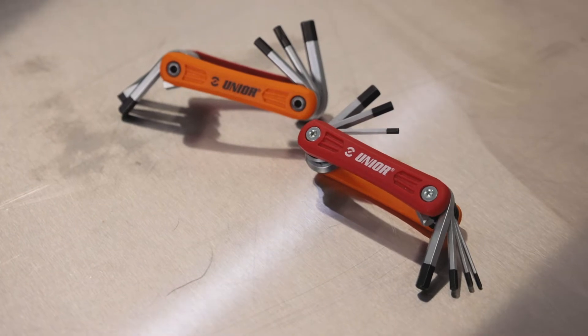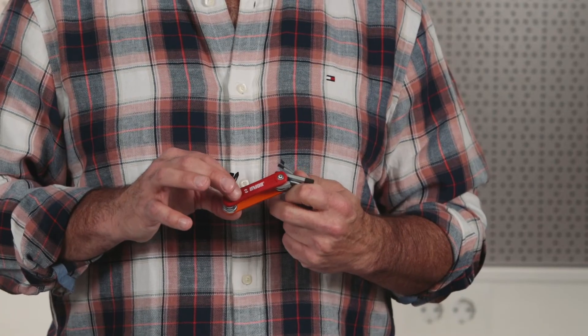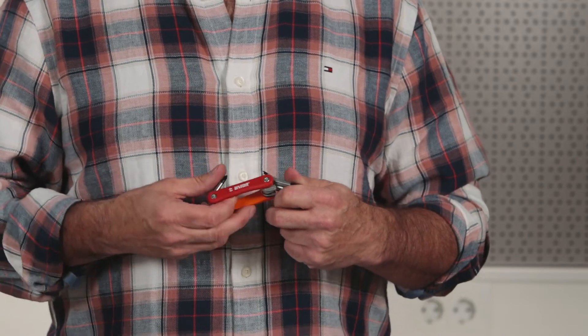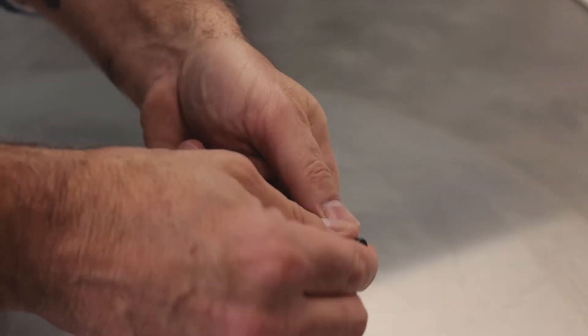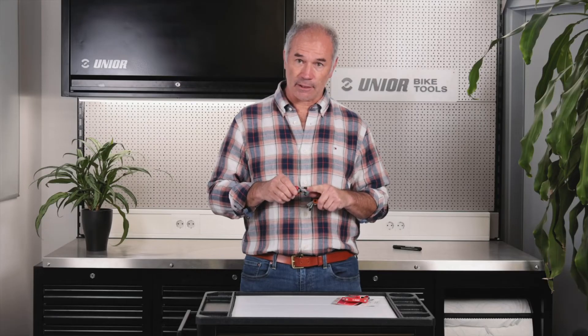Our Euro 6 and Euro 7 multi-tools are produced right here in the heart of Europe in Slovenia. They have a compact, lightweight profile with a composite handle. They have chrome spindles and black oxide tips to offer you the best tolerances in the industry.